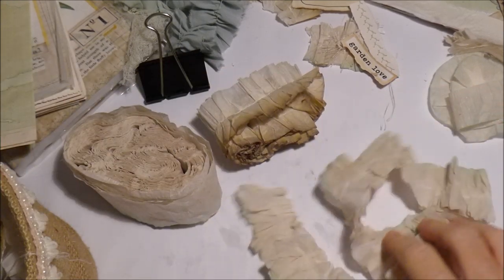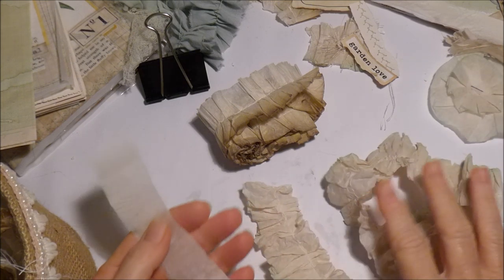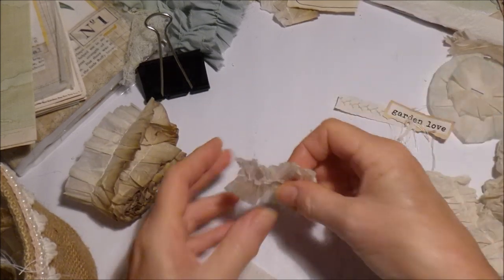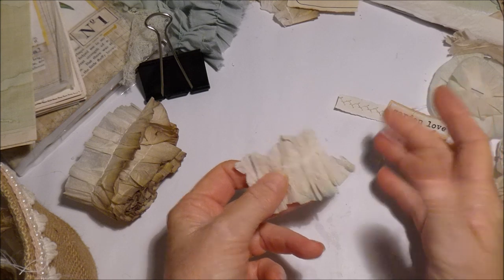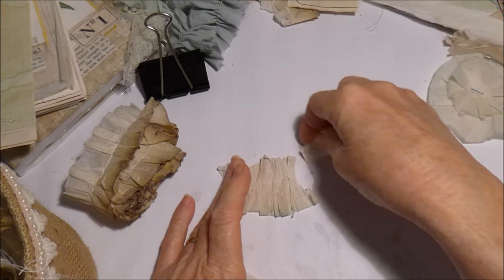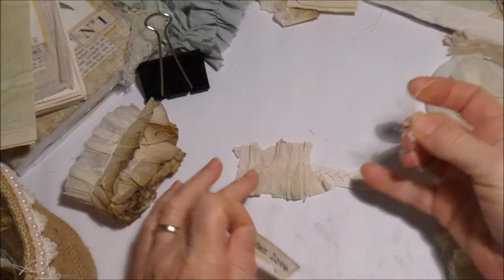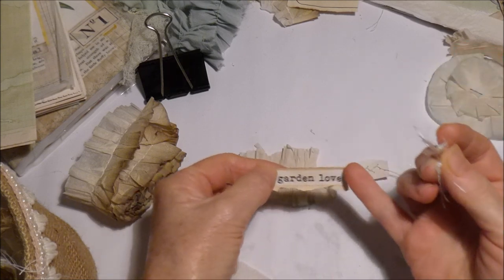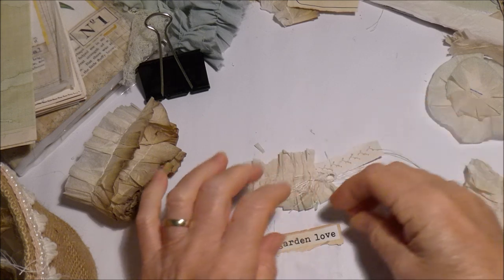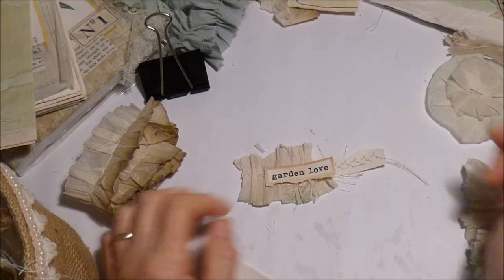I thought I would just use a little bit of it. I've just cut a little bit off this one and I thought maybe I could just do some collage pieces - a bit of stitched paper, my little words that I did in the other video, and a bit of yarn, and stick that on like that. Thank you for all the comments on that video.